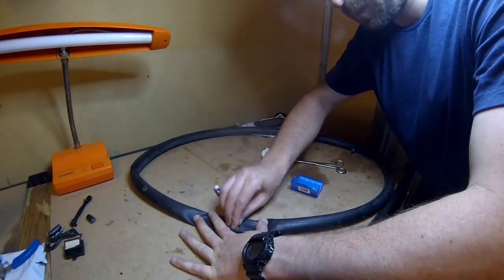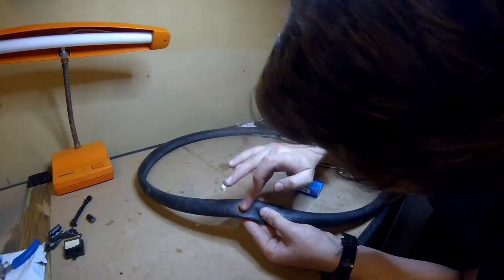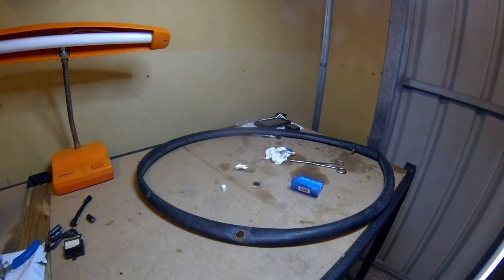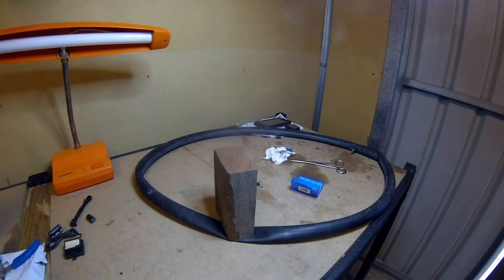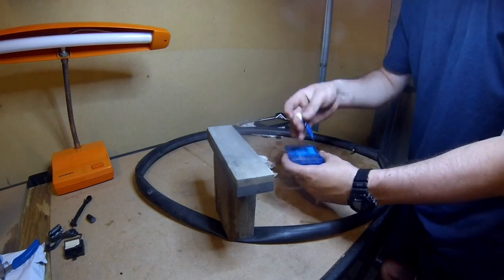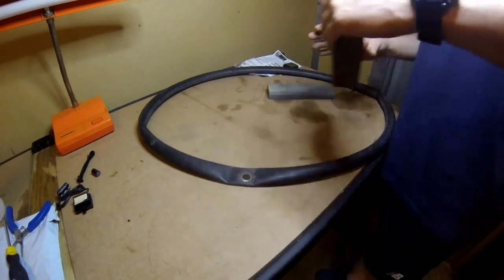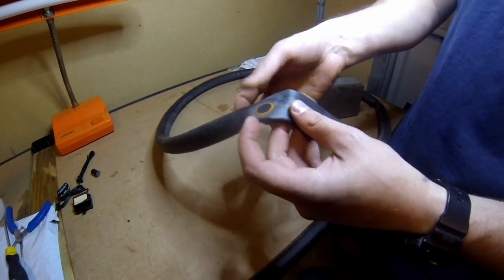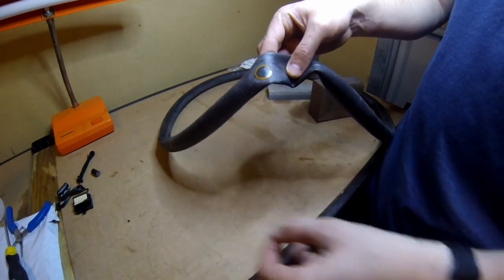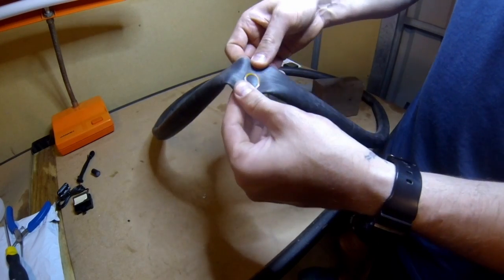I use my puncture repair kit to patch over the hole I found. I key the surface of the rubber tube with some sandpaper, then apply the patch with the super glue that's provided and let it dry. When it's dry you can see it's stuck correctly, and you peel the little plastic film off — you can see it stretches with the shape of the tire.